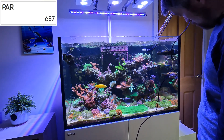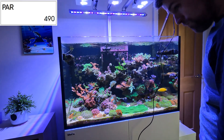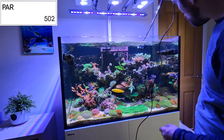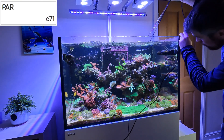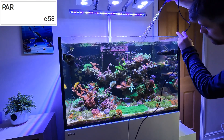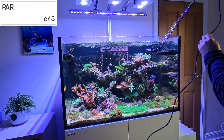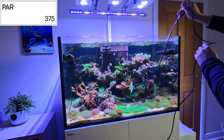Moving over towards the Millipora, I wanted to measure the frag rack just for fun, because I always try to keep the frags a little bit lower. But you can see even the frag rack is still 400 or 500. That probably explains why some of my Zoas are struggling a little bit.